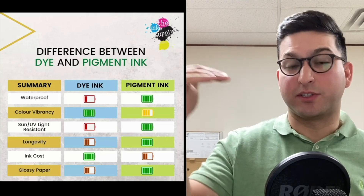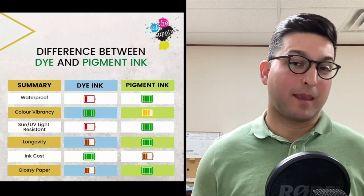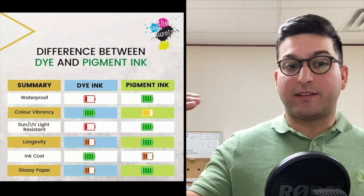It can be complicated to understand because it's kind of a contradiction. If an ink is more expensive, you'd expect it to produce higher quality and more vibrant colors, but that's not the case — the higher cost is about durability, not vibrancy.